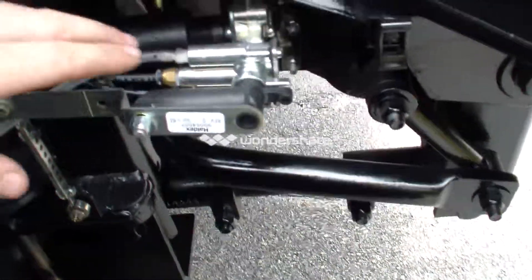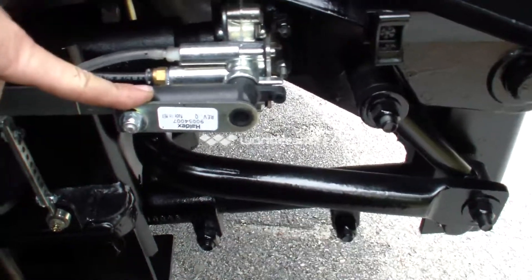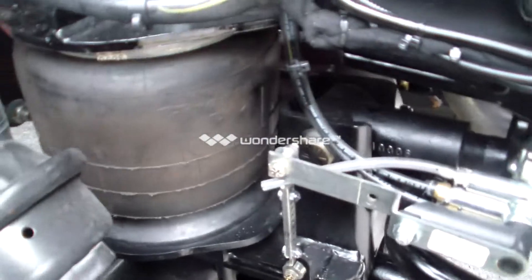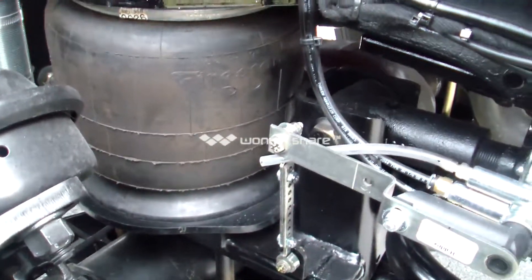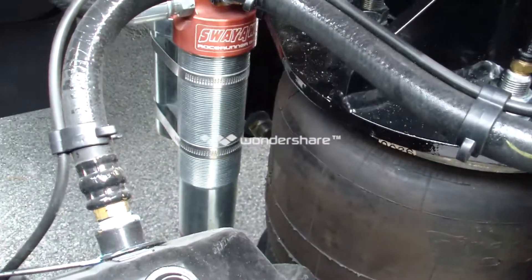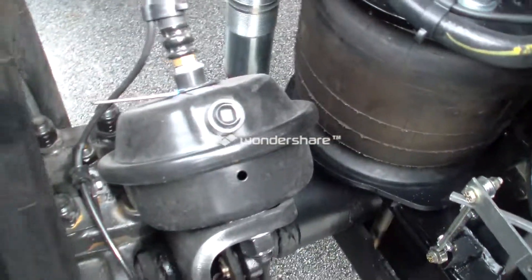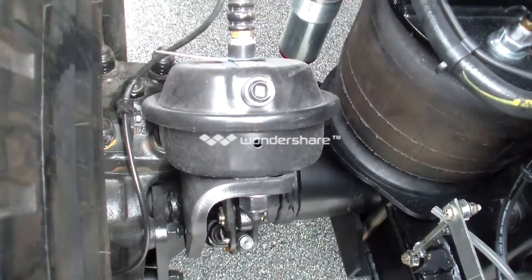And down here, this is the leveling rod for your full air rod Kelderman front end system, and there's your Kelderman Firestone airbag and your one inch shaft sway-away shock, and that there is your brake chamber.